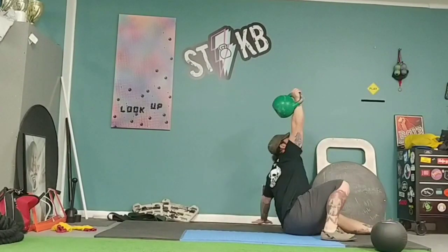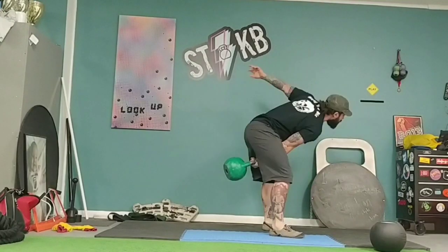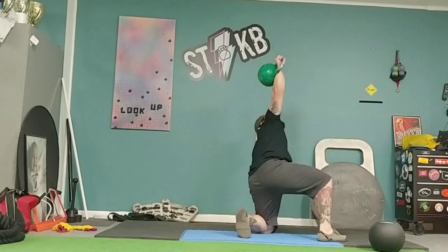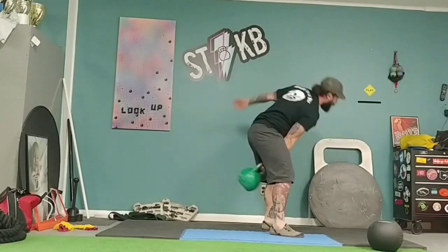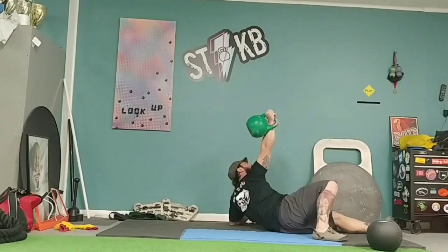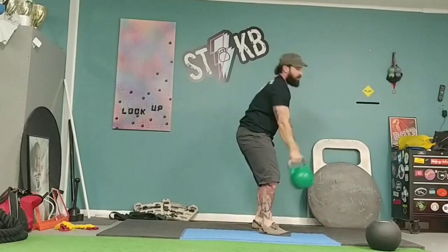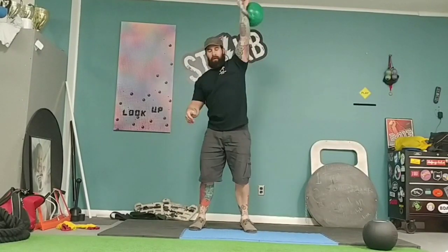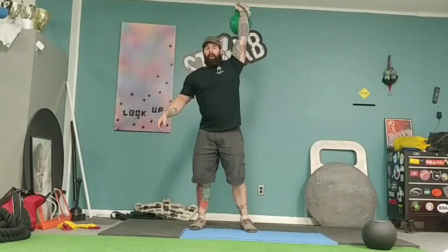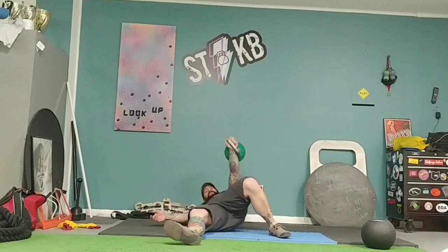Basically what I'm going to do is five snatches into a Turkish get-up, and I'm going to do that five times on one arm before I switch to the other. I'm going to do that for four sets — two right, left, right, left.